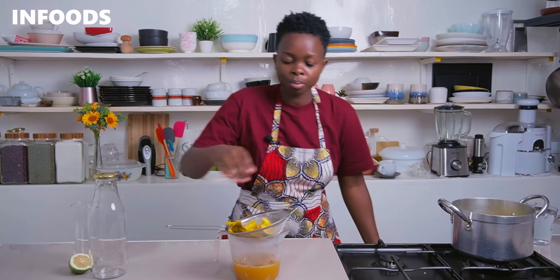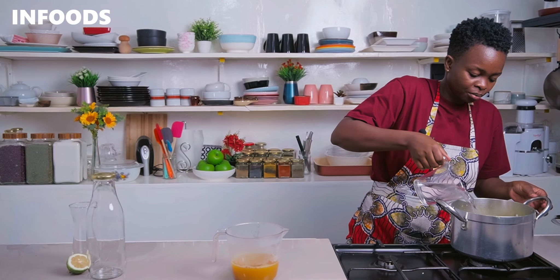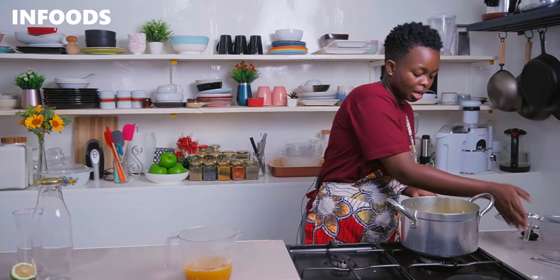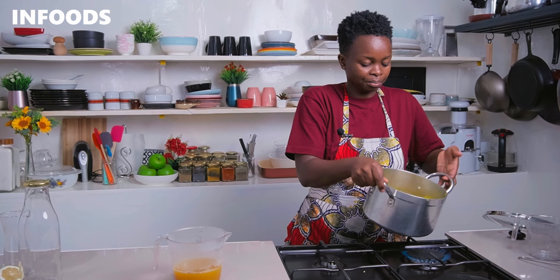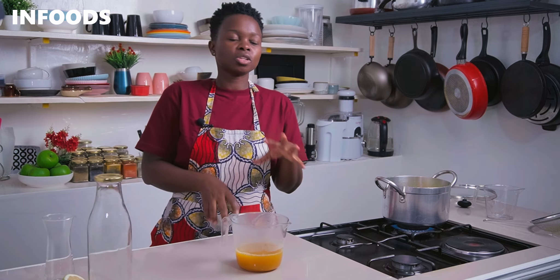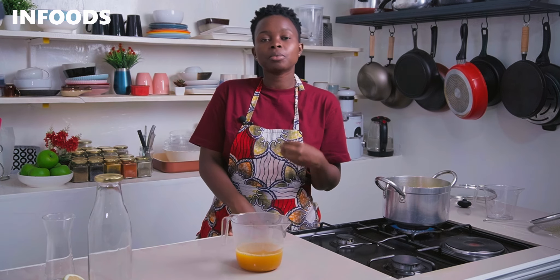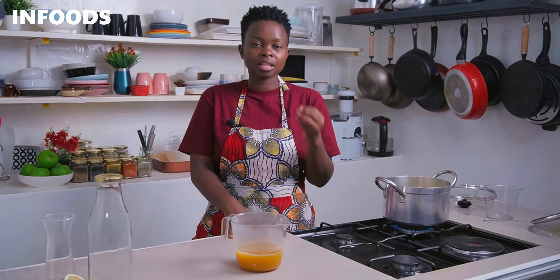Once you're done straining, place the pot back on the stovetop, return the rest of the ingredients into the pot, and add in another two cups of water. Let everything simmer for another seven minutes. After making your first round of shots, don't throw away the pineapple peels, lemons, and ginger — they still have nutrients, so just add water and boil for a second batch.